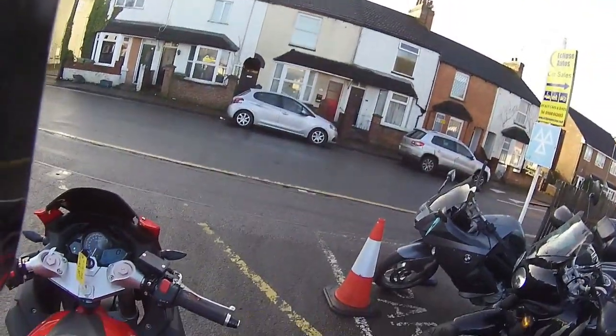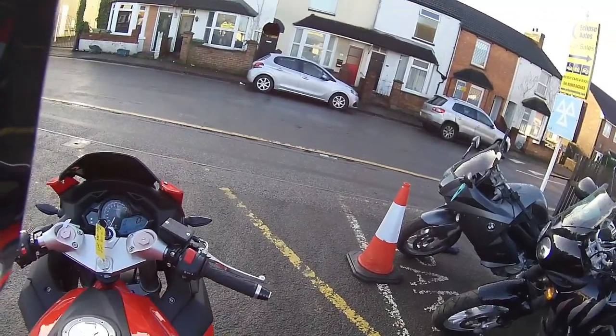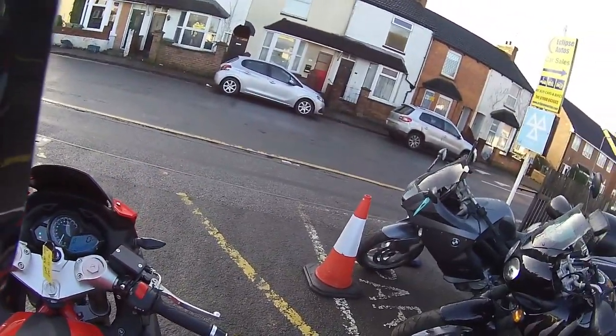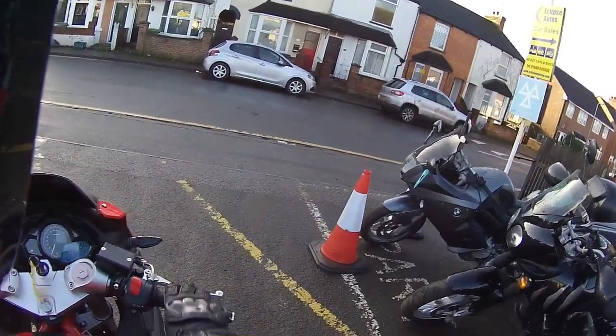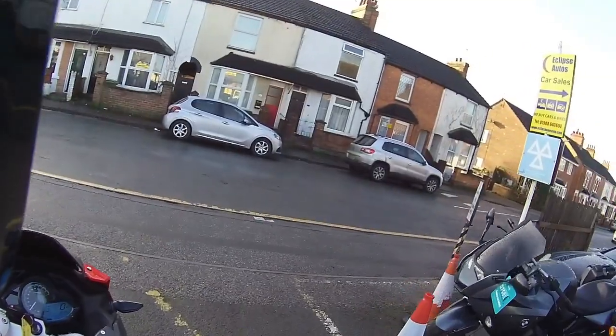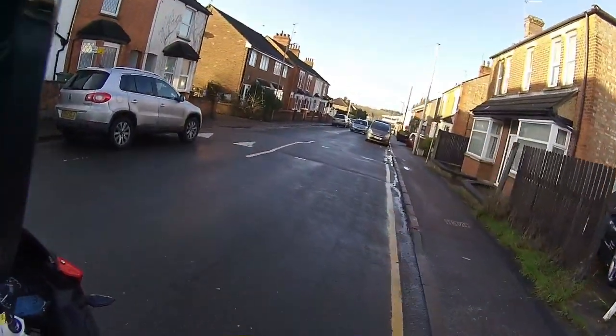Once you step into the seat it's a totally different seating position to the other LXRs - a very deep seat that really hugs you around the back end. This one has a six-speed gearbox, twin discs at the front and a single rear disc.